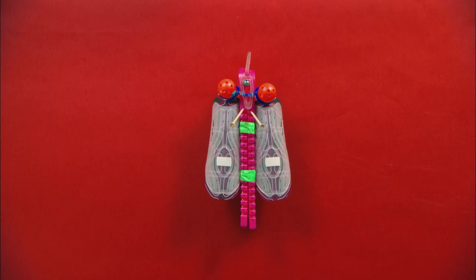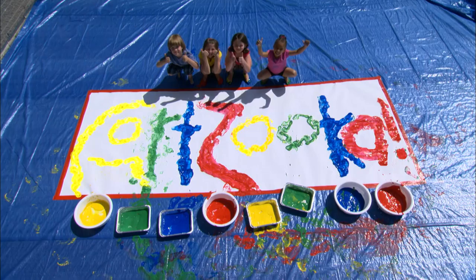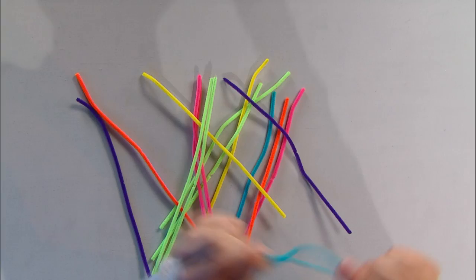It's a fly! It's all in how you look at it. Pipe cleaners — I can't imagine art without them. They're fuzzy and colorful, and they bend and hold their shape. Look what you can make with them.